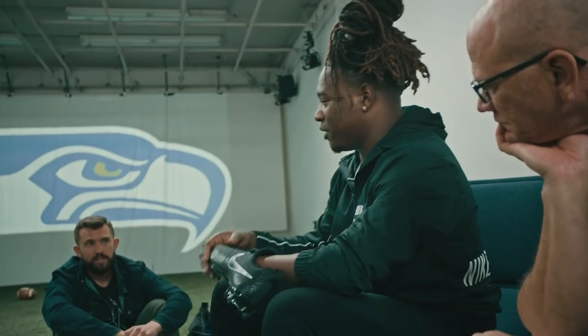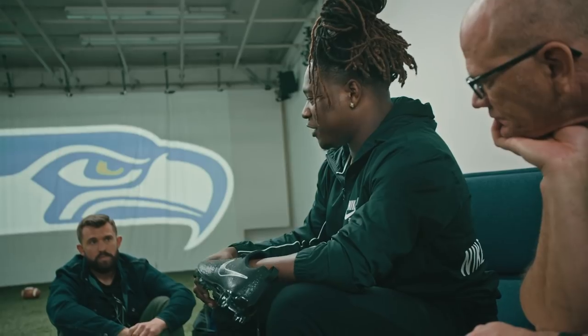Shaquem, all of his life, has had to adapt. And so to help Shaquem with a cleat where he can put it on easier and lock himself in, and then forget about it — then we've been successful.